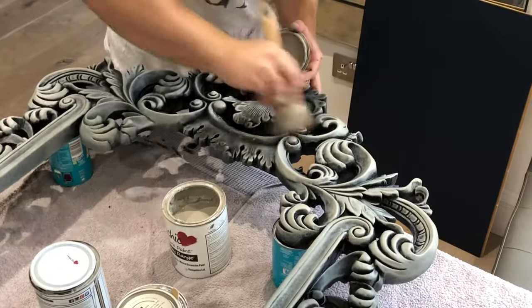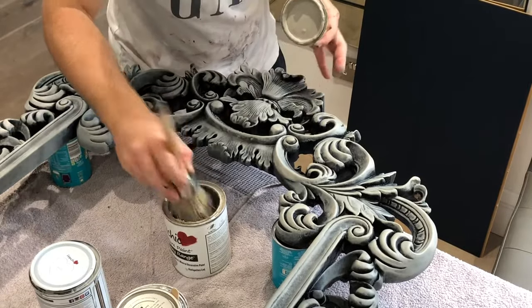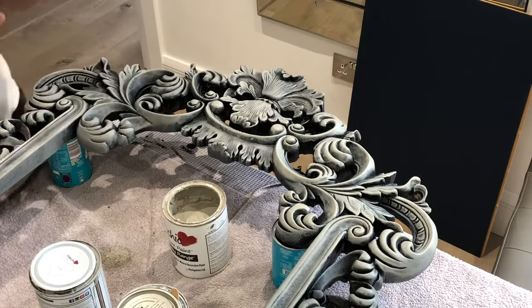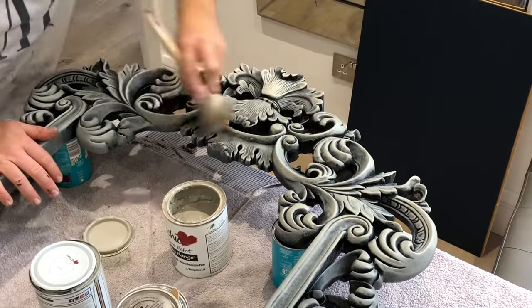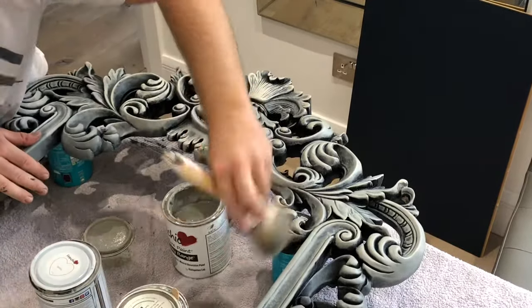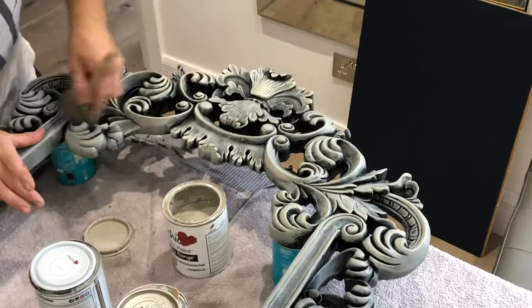I've found that when layering cool-toned greys over black, it can make them appear more blue, which I don't want, so to warm this up I'm adding a neutral grey on top, which will add some warmth and cancel out any of the blue tones. Additionally, this extra layer will also help me achieve the stone look I want, as it's adding more texture and variance in colour, which stone would naturally have.